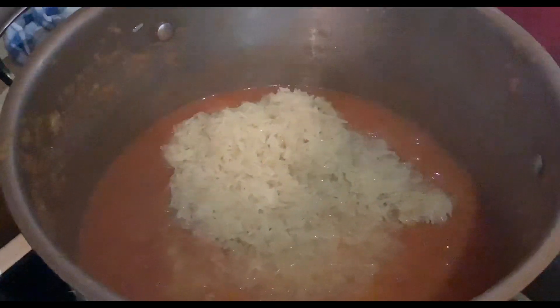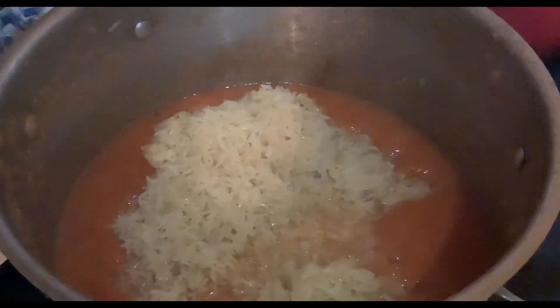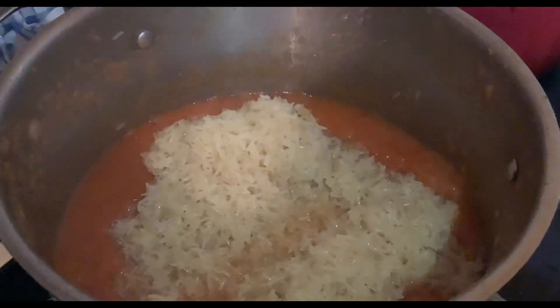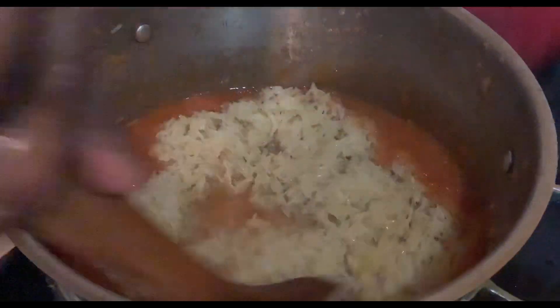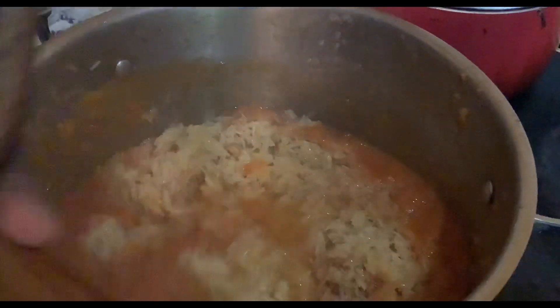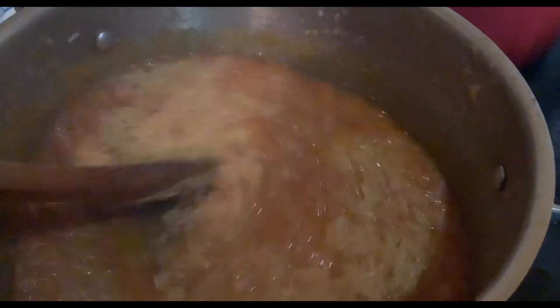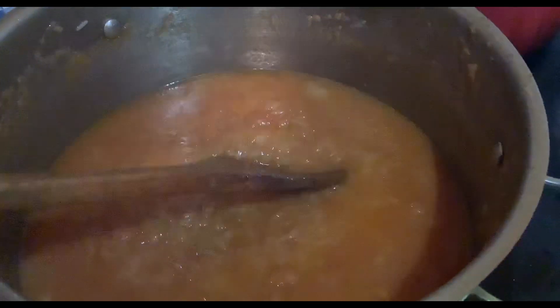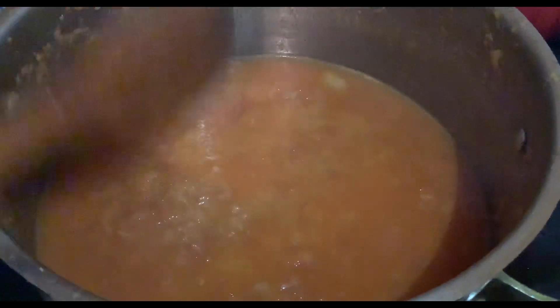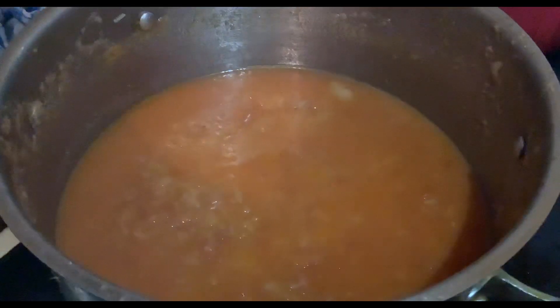This is the beginning of the jambalaya — Jamba Jolo as I like to call it. Adding my rice to the sauce, I toss it and turn it, then add a bit of water for it to cook. Now I leave it to simmer for about 10 minutes, then reduce the heat before adding my shrimp, chorizo, and chicken breast meat.